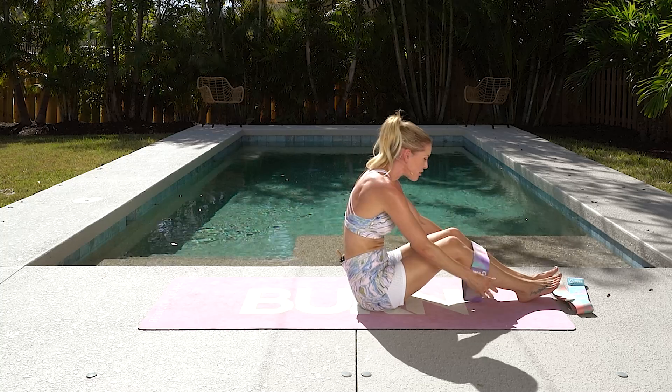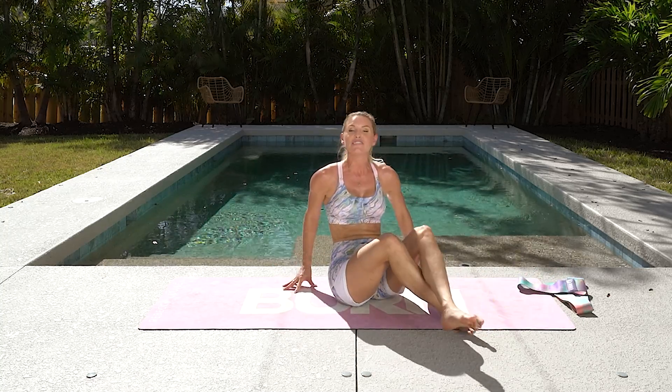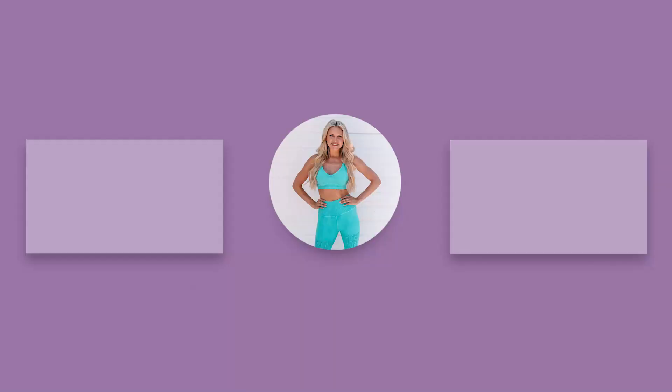Amazing work, everybody. Now you have got your glutes activated. It's time to pick your favorite glute workout of mine and see the difference of how it makes you feel. Go crush that glute workout and I'll see you in that next video. Bye.